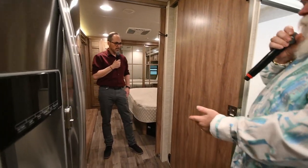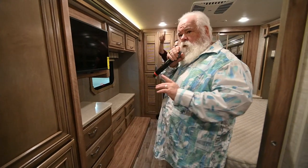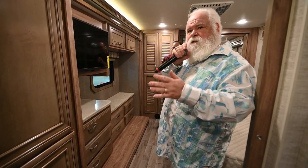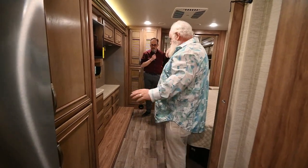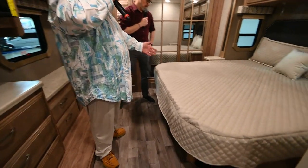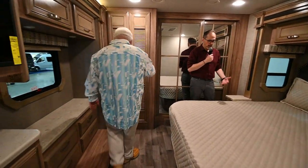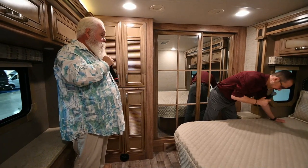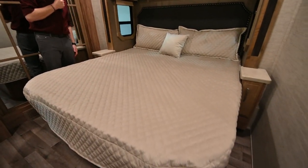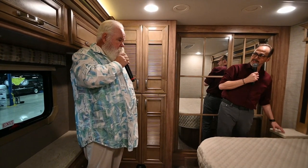This is a full-wall slide that runs from the entry door almost to the back of the coach. This one has three slides — the full-wall slide on the passenger side, and on the driver's side you have the bed slide and the living room slide. Anthony and I are both standing in the bedroom with a nice king-size bed. This is roomy — you can actually get around. Not being able to make the bed is a big complaint people have, but you've got plenty of space to get around both sides. Plus, you've got nightstands on both sides, which a lot of other coaches delete when you go king-size.